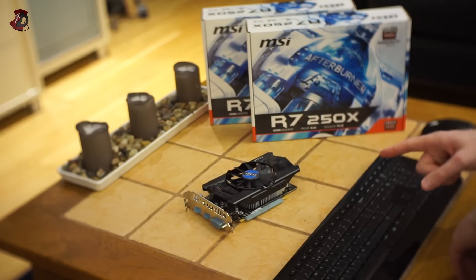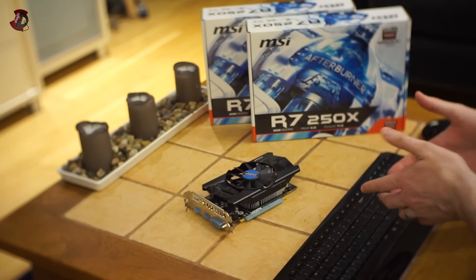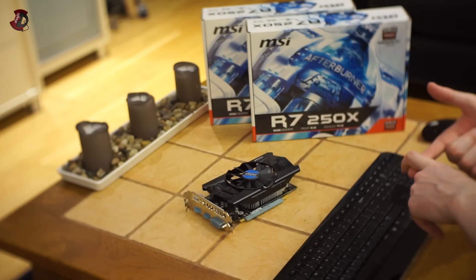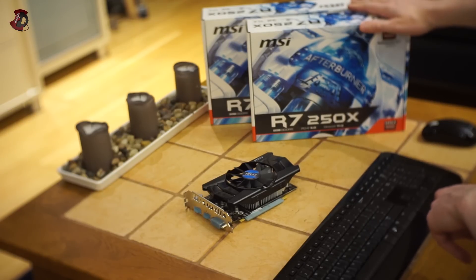Most people who would buy something like this would likely be looking at dual-core or, at best, dual-core with hyper-threading setups. So your performance would be very different from mine and it simply wouldn't be playable. Overall, if you want something that's actually value for money, go for the GTX 750 Ti from Nvidia, or whatever alternative you can get from AMD.